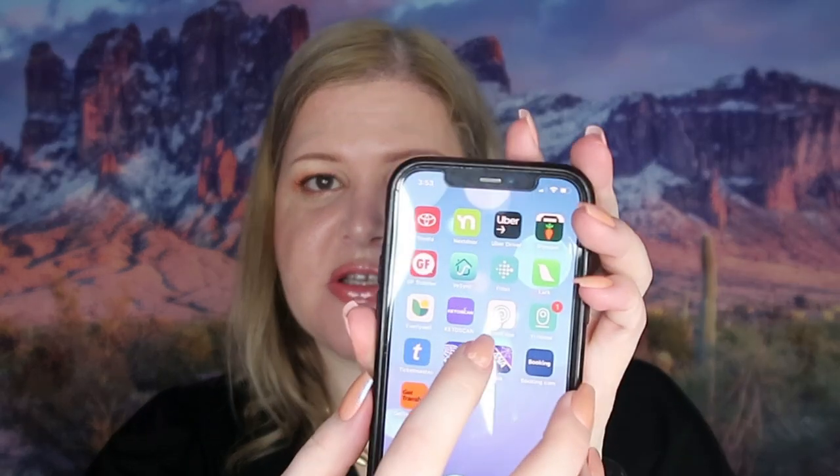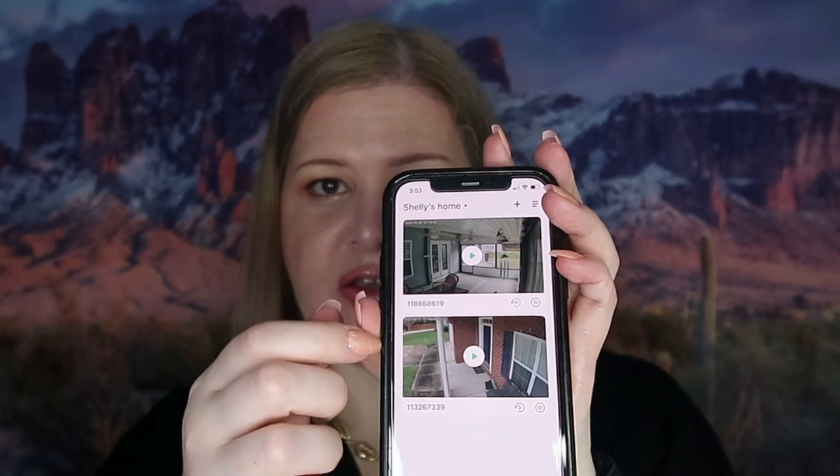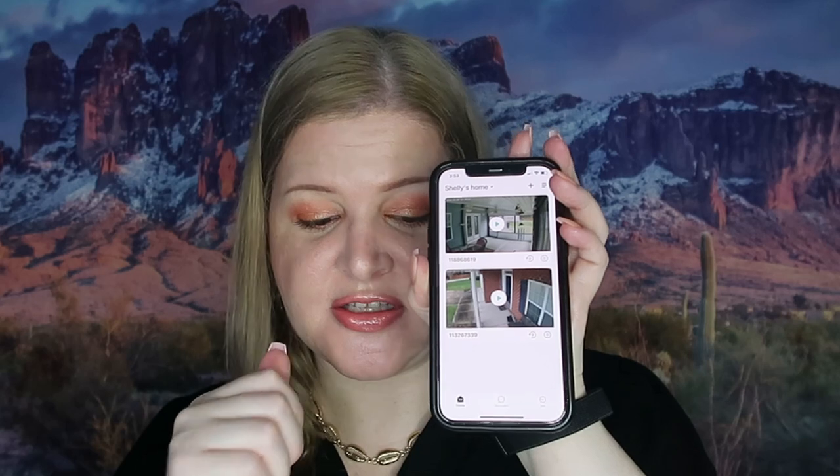It will connect to this app right here. I'm going to click on that — you can see I have my front porch and my back porch, and that is all I have on here right now because that's all that's installed. When this new camera is set up, it's going to show on there as well, so I'll be able to use the same app for all three cameras, which is exciting.